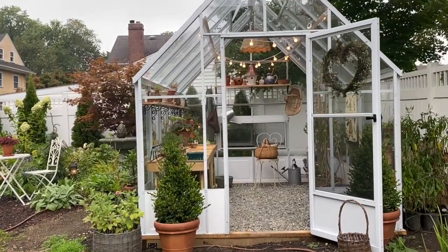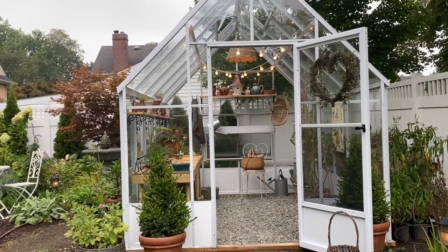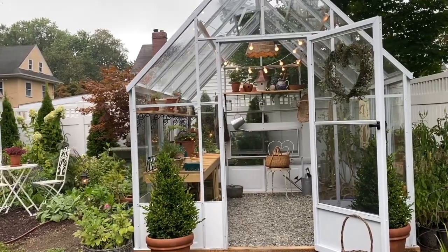This is the Parkside model. I'm not sure that I said that. This is the Parkside and it's 8 by 10 — 8 by 10 interior, so the exterior dimensions are slightly larger.